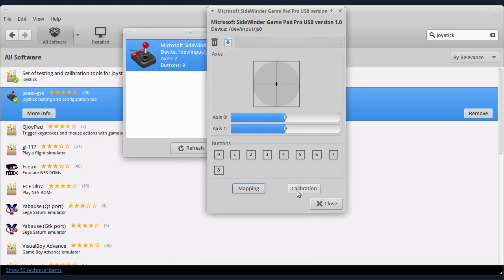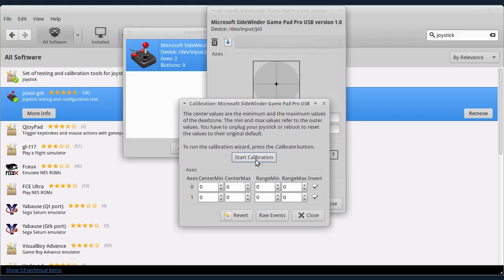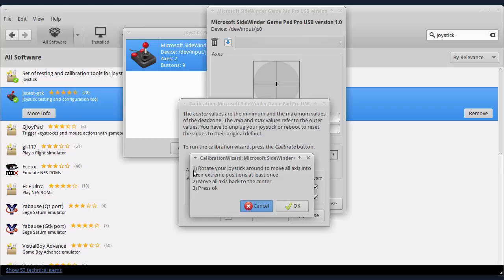Zatim treba da izvršite kalibraciju. Kliknut ću na Calibration i kliknut ću na Start Calibration. Ovde vam piše šta treba da radite: pod 1, okrećete joystick u svim osama — to su ose za pravac. Ako imate gamepad, odnosno joypad, pritisnite tastere za pravac. A ako imate joystick, okrećite ručicu u svim pravcima. Ja sad pritiskam ove tastere za pravac u svim mogućim pravcima — to morate da uradite bar jednom, ali što više puta to bolje. Zatim, pod 2, ostavite sve ose u centralnom, neutralnom položaju. Ako imate analogni kontroler, postavite ga na ravnu površinu i na kraju pritisnite OK.